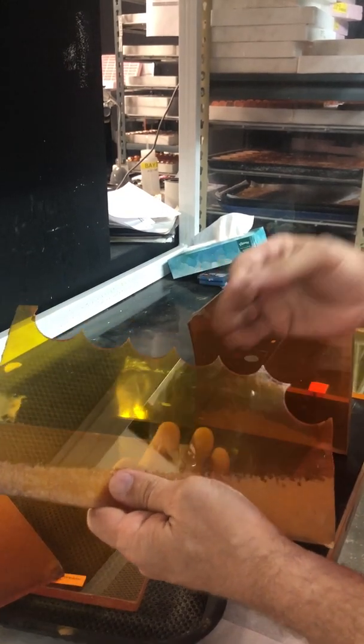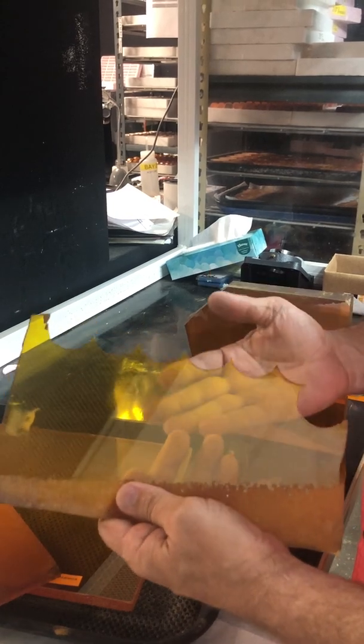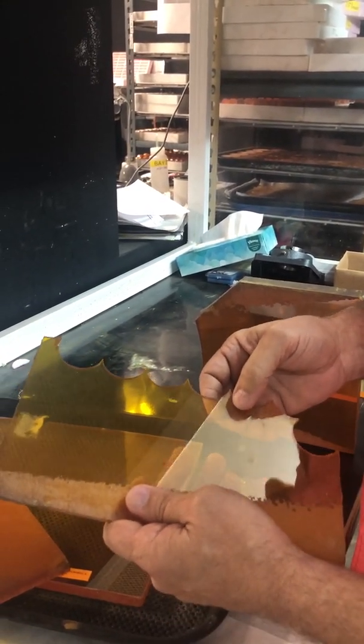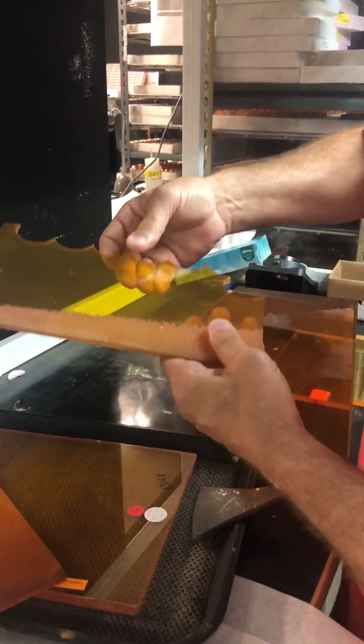We'll take that to a microscope and analyze it for any inclusions or impurities, its clarity, and then we might grade it. We've done this for manufacturers of zinc selenide out of the United States before, and we can do that pretty easily.